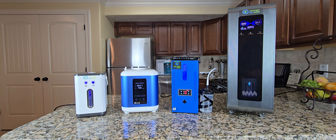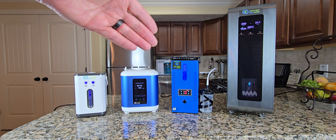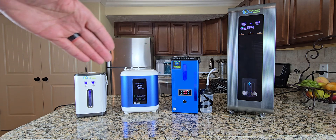Hello, this is Steve with Hydrogen for Health. One of the most asked questions I get is, what is the difference between all your hydrogen inhalers? So I thought I'd go through each of our inhalers today and tell you the differences between these systems.